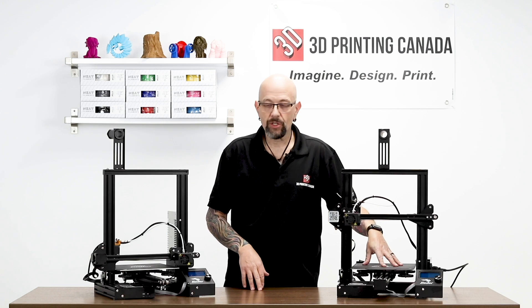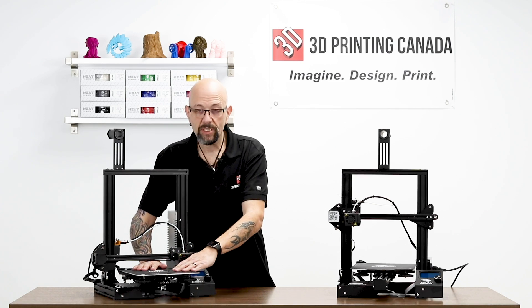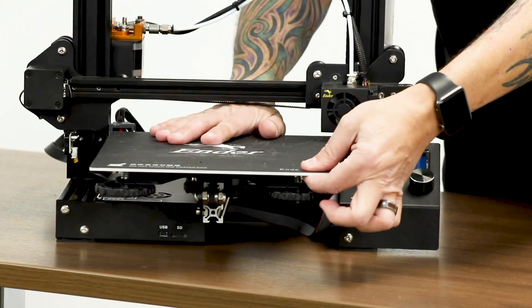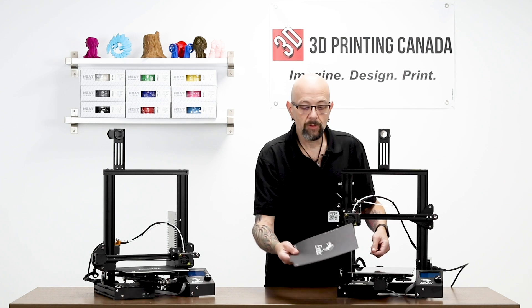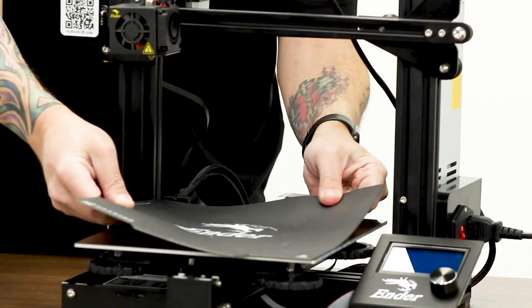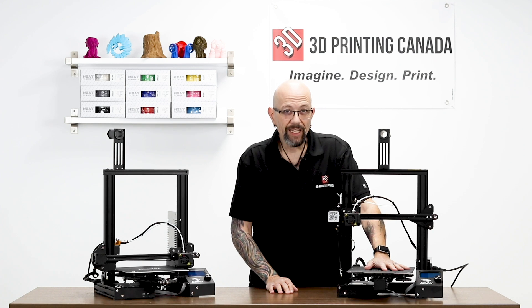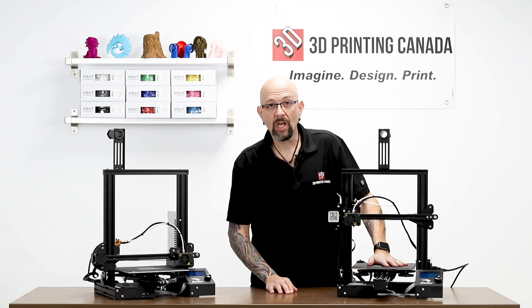The third upgrade is the build surface. The Ender 3 Pro's original version has the build tack surface adhered to the build plate. The newer versions come with a hard build tack sheet that clips on and is easily changeable. The Ender 3 Pro has a magnetic build surface — it's build tack, same material — but after printing with it, I wasn't really impressed. It's very thick, doesn't lay flat when the bed gets hot, and it was pretty smelly — much smellier than resin printing or even ABS printing. So that was not a big selling point for me.